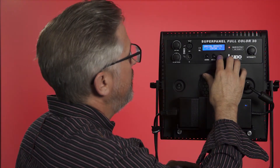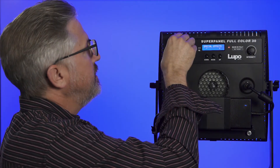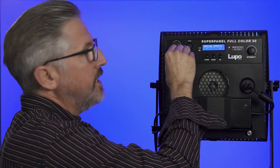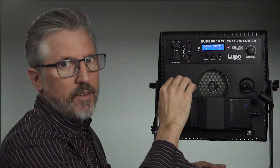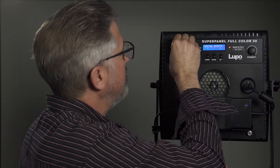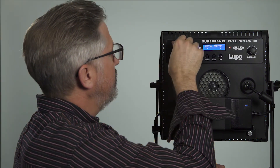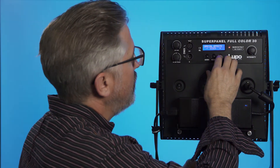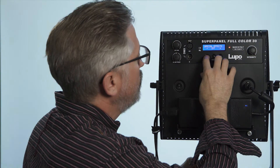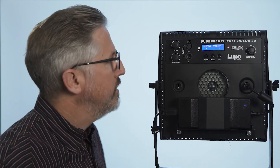Then there's a cop car effect, which I actually like — this one actually works for video. You can change the speed, and you can change the color iteration slightly too. With this going in the background of your shot, you could definitely believe it's a cop car. Next is disco, if you're feeling a little Saturday Night Fever-ish. Lupo is going to be adding a simulated firelight and also a simulated TV flicker, which will be great additions.